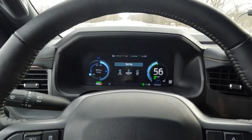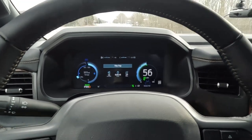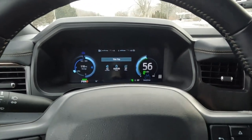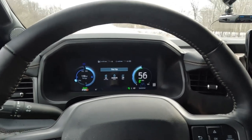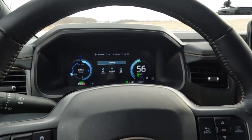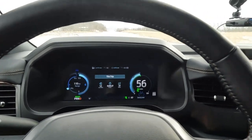We do have it in tow haul mode right now. Our miles per kilowatt hour are going up — I am going 56 miles an hour with cruise set and lane keep on. The screen is this funky color because we have tow haul on, and that takes away your one-pedal drive, which I like, but I can understand why it does that. I assume tow haul gives the best algorithm for doing the best job possible with towing.